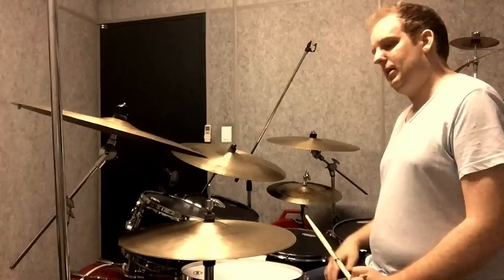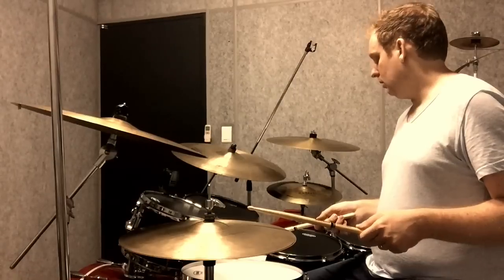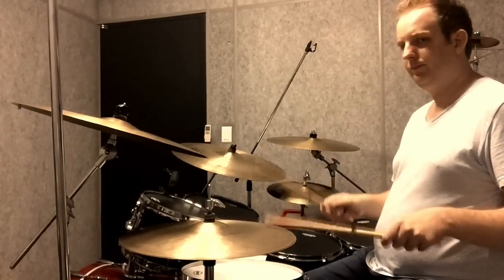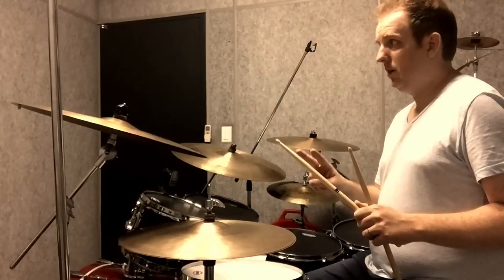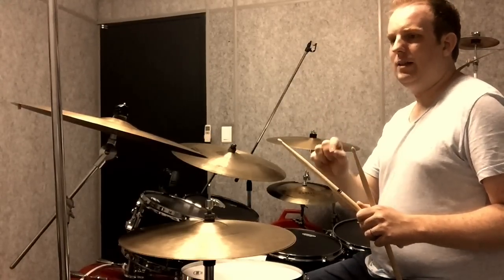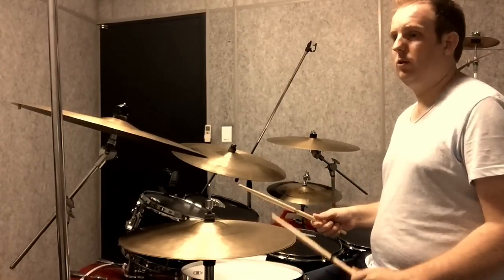The first part of this idea starts on the hi-hat playing paradiddle-diddles, and the bass drum is matching the right hand. That's played twice, but on the last left hand that's played — right, left, right, right, left, left — there's also a bass drum.